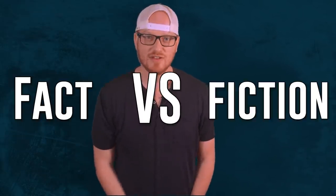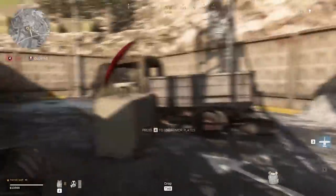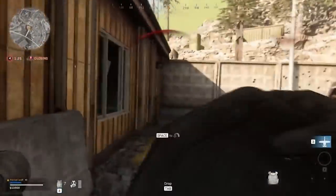Hello and welcome to episode two of Task and Purpose: Fact vs. Fiction. After our latest discovery of Call of Duty Warzone's misguided antics, we were inspired to dive deeper into the world of body armor.